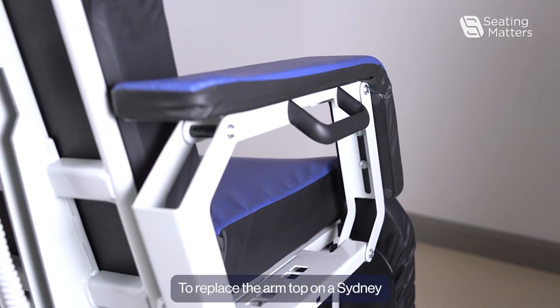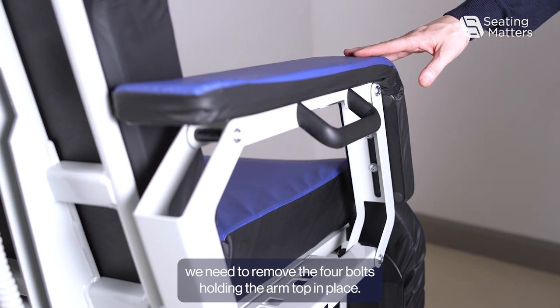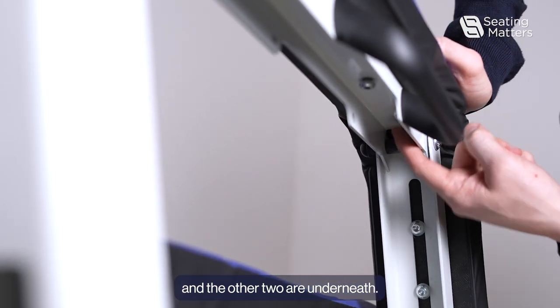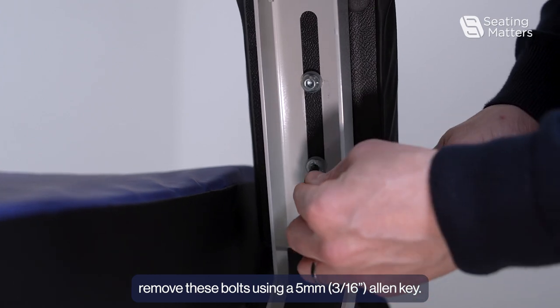To replace the arm top on a Sydney, we need to remove the four bolts holding the arm top in place. There are two bolts located here on the arm top and the other two are underneath. We remove these bolts using a 5mm Allen key.